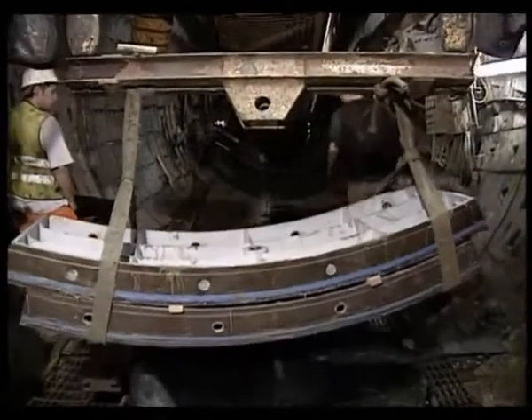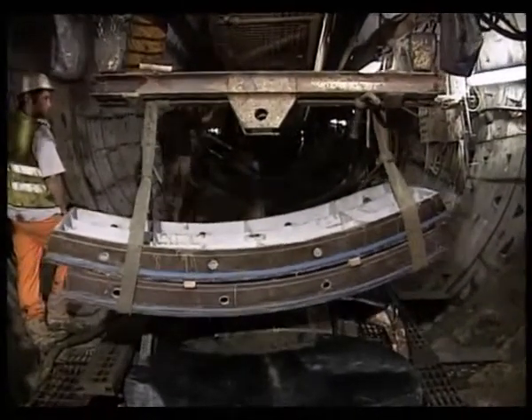The Greathead tunnelling shield allowed the London Underground to expand into a deep-level railway network. The shield was the single most important engineering invention used to create the underground.